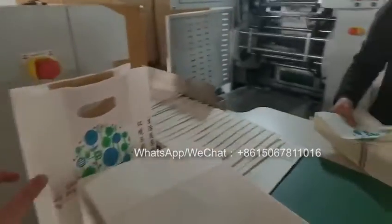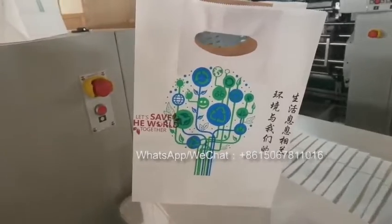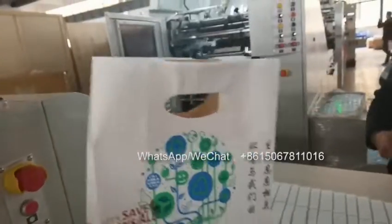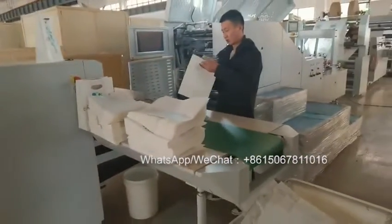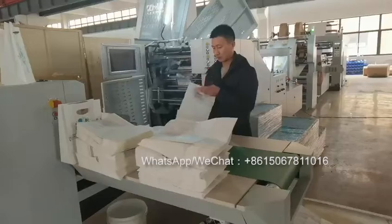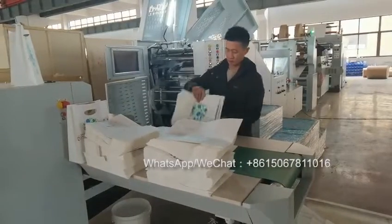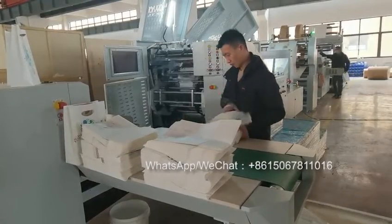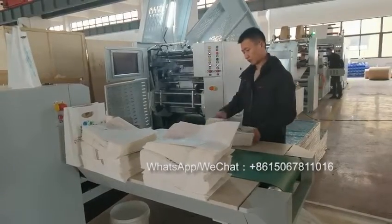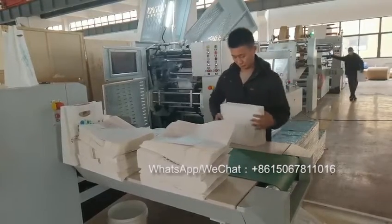The printing is okay. And tomorrow we will be testing the patch path on the film.